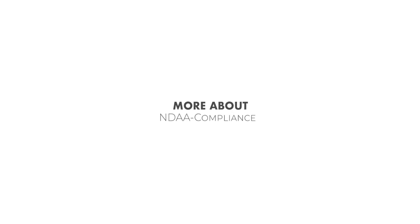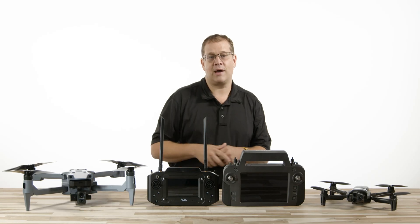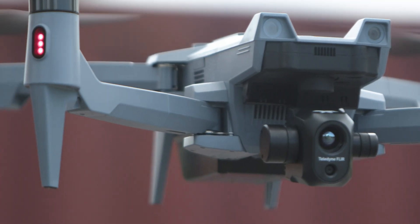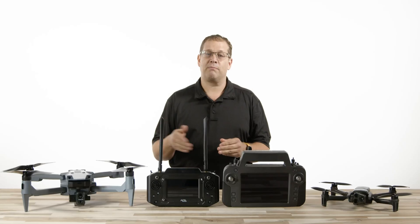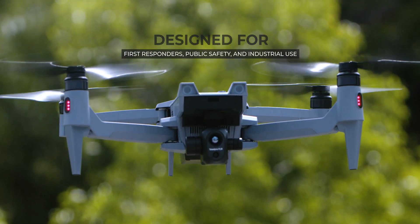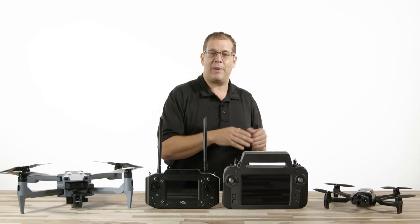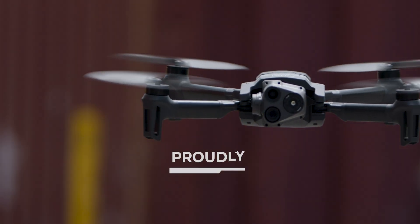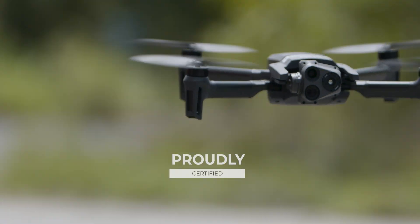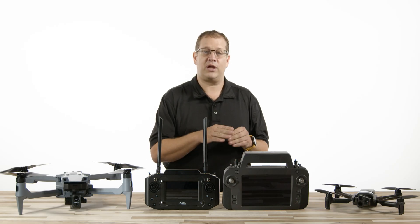More about NDAA compliance. Both aircraft are NDAA compliant, making them suitable for local and state governments. The Soten has not yet applied for the UAS blue certification since it was never intended for military use, but was designed to align with first responders, public safety, and industrial use. However, the Parrot Anafi USA Gov Edition proudly carries that certification for those needing a blue-listed aircraft for federal and DOD contracting.